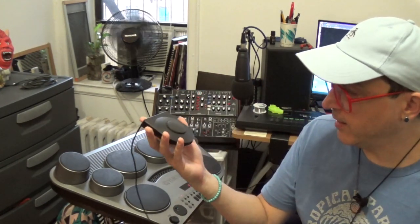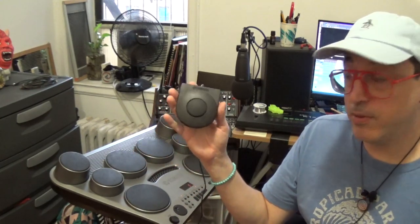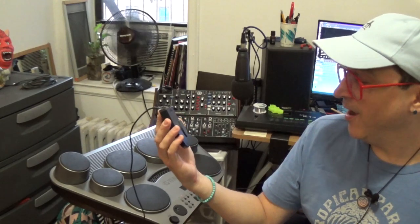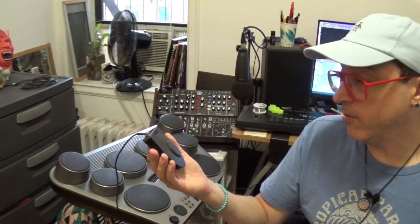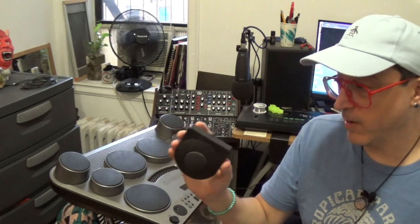It comes with pedals, which look like this — kind of like little hockey puck looking things. Believe it or not, the bass drum pedal is actually velocity sensitive on this little tiny pedal. As you can see in my demo video, I actually had them taped to the floor because that makes it a lot better — they don't slide around when you're playing them. I just use gaff tape so it doesn't leave any residue.